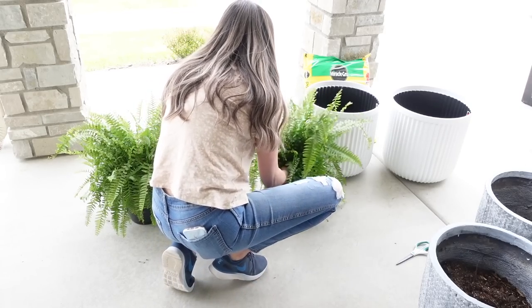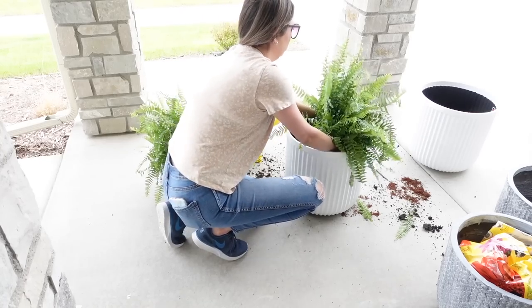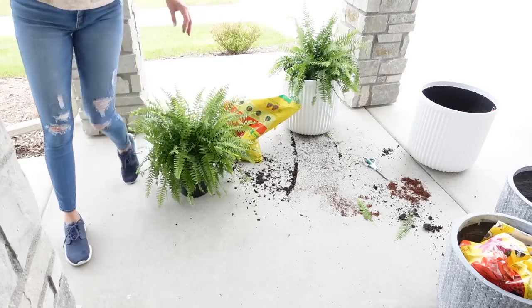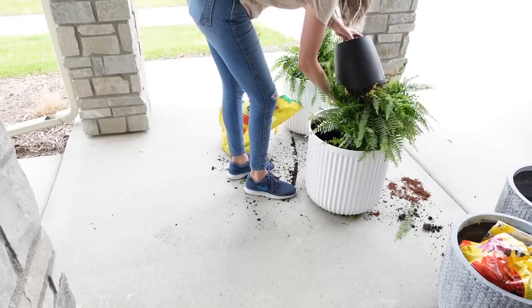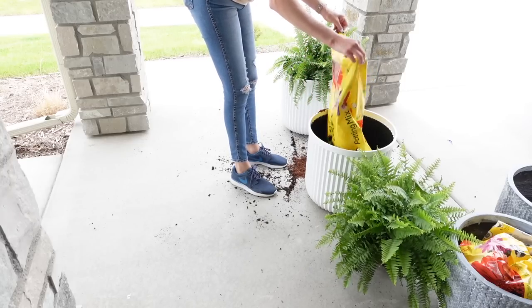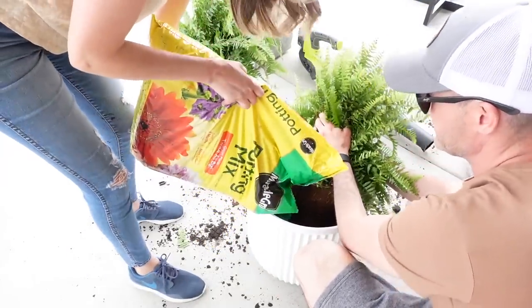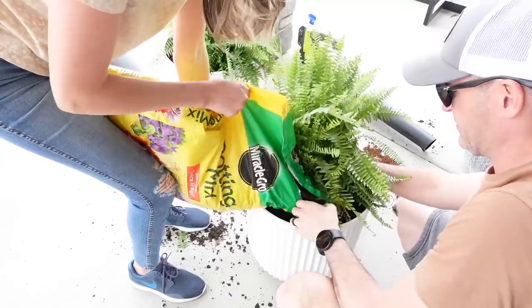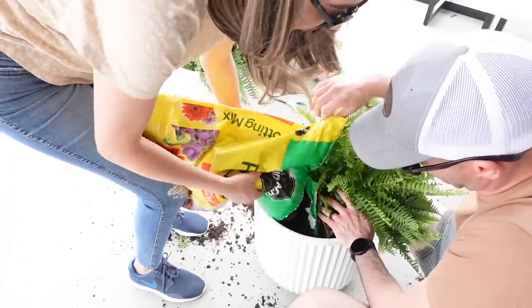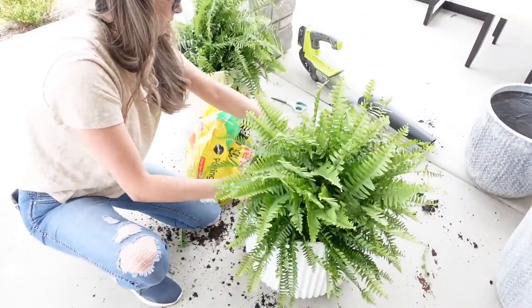Moving over to our front porch area — if you were here last year, you saw I tried keeping ferns alive and I was successful! I got these at Walmart for $14.88 — the price hadn't changed since last year. These planters are also from Walmart — they're pottery barn dupes and I'm loving them. The way I'm planting the ferns is by taking the plastic pot they came in, flipping it upside down, and adding potting mix on top. A lady in Walmart's garden section suggested this to reduce the amount of potting mix needed and help with drainage.